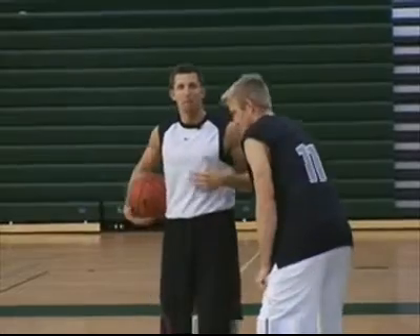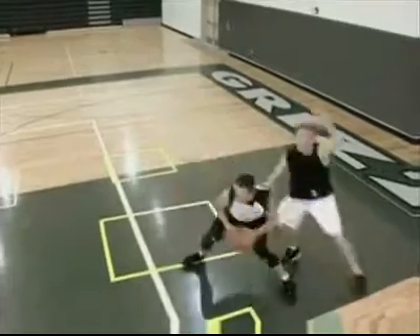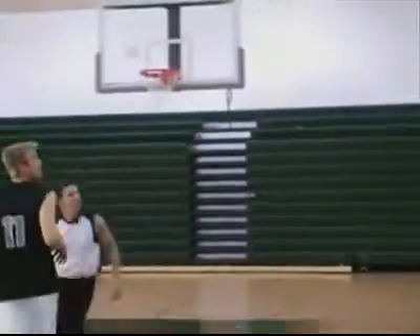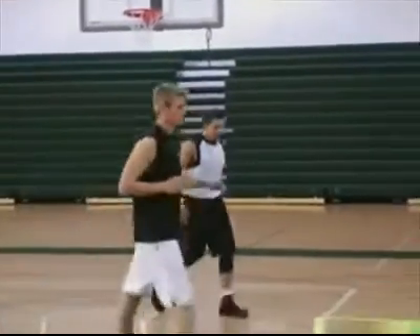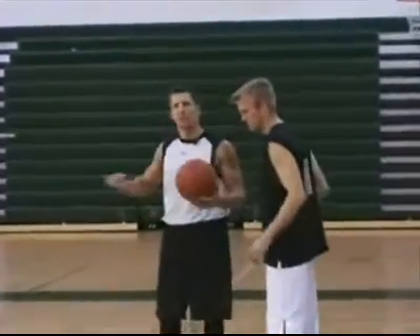And he and I both have played major college basketball. So again, he's going to guard me here. I get to the midline. There's no way he can block that, even if he's maybe a little more athletic and longer. And if he does block it, you just shoot.